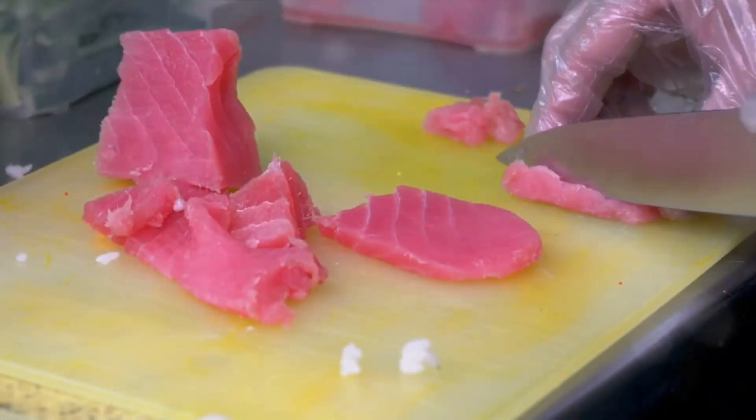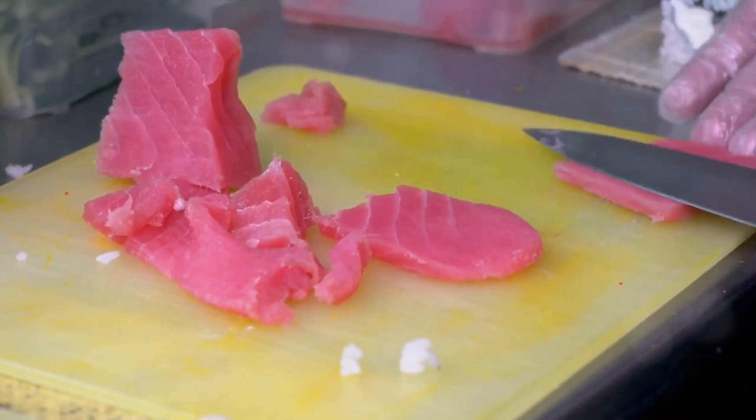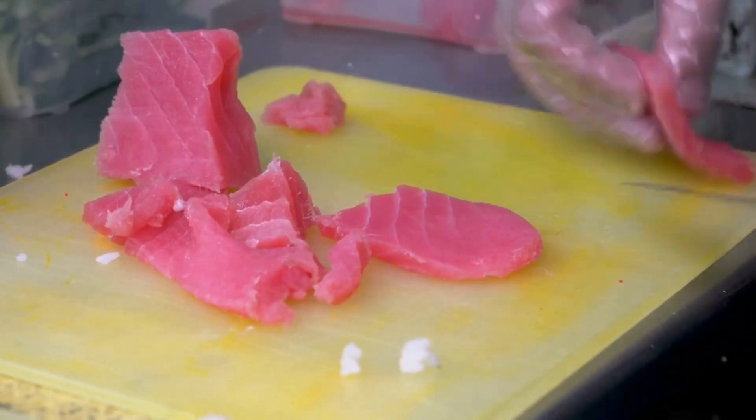Step 3: prep your fish. If you're using raw fish, make sure it's sushi-grade. Slice it into thin, long pieces. If raw fish isn't your thing, feel free to use cooked shrimp, crab, or even veggies.